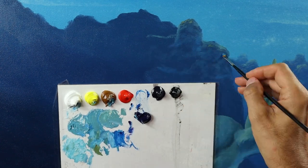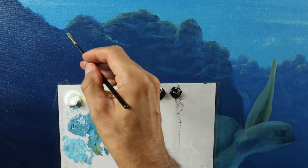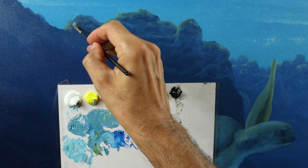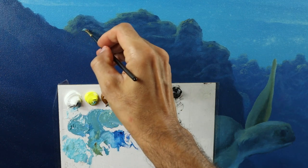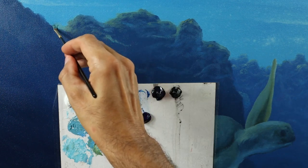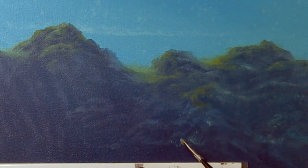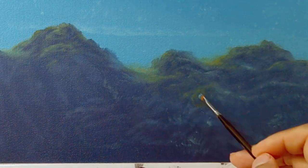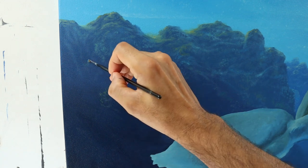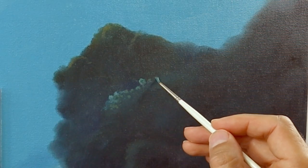And the same goes for the reef that is a bit more to the front, as you can see here — also fleshing it out, getting more details, making it more 3D. It's getting darker, of course — we need more contrast. The colors are getting more pure, and we're using this yellowish color a bit more. And some seagrass here and there.